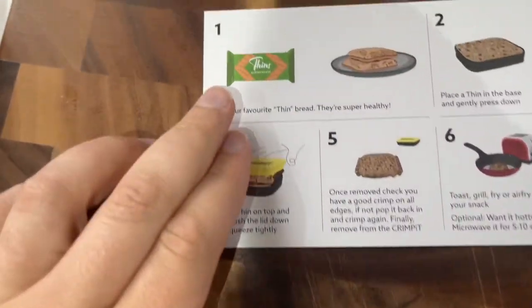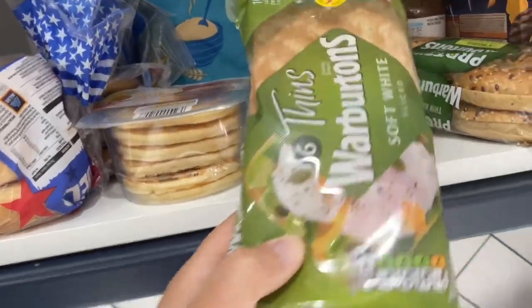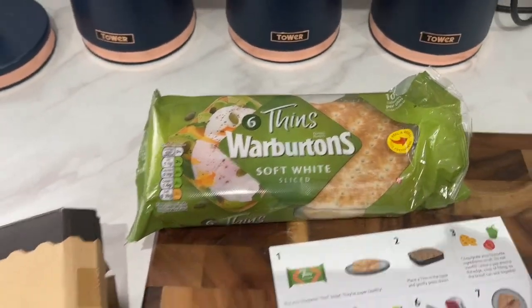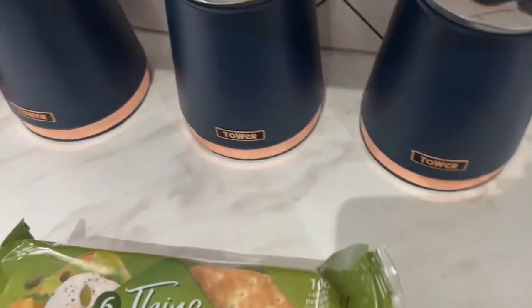So let's have a little browse and see how you use it and see if we've got what we need. You use thins with it. Now I'm sure we got some thins - there they are, Warburton thins. These are healthy anyway, you know, there's not much calories in them at all. I think there's like about 100 calories.